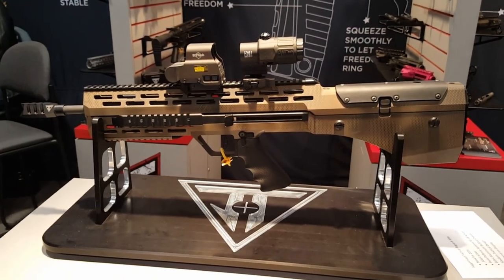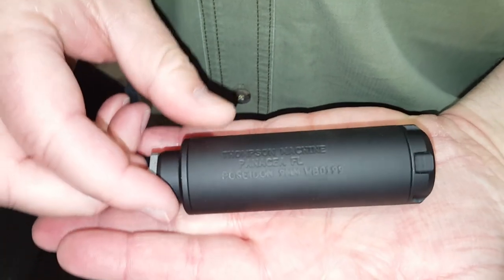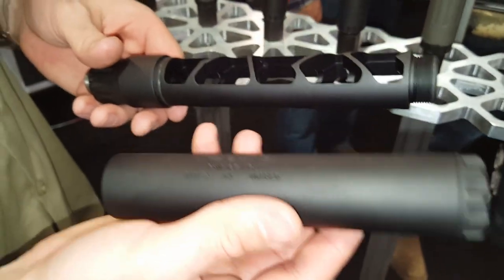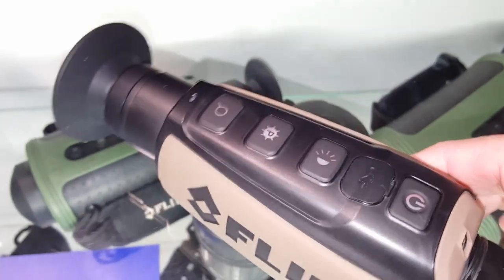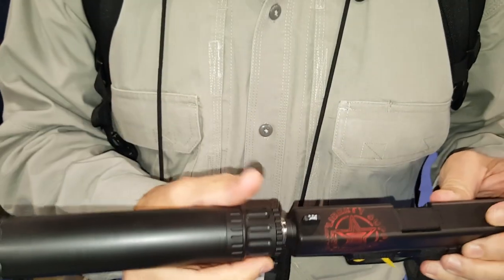Juggernaut Tactical booth — this is their Rogue X. I'm at the Thompson Machine booth. This is the Poseidon. Also at the Thompson Machine booth with Brooks Van Kammer — Scout 3. It retails for $34.99. It is the Centurion.